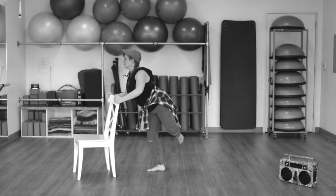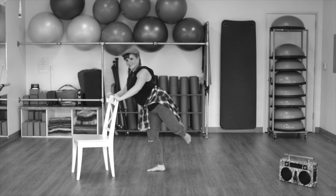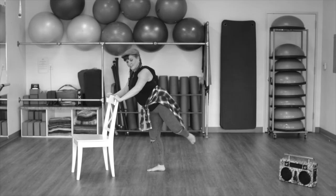Now attitude. Keep that knee bent 90 degrees. The supporting leg can bend a little bit. Now we're lifting with the glute muscle. Hold.